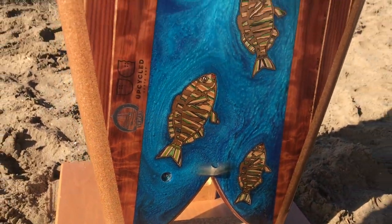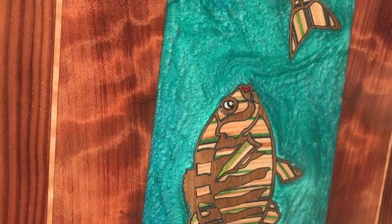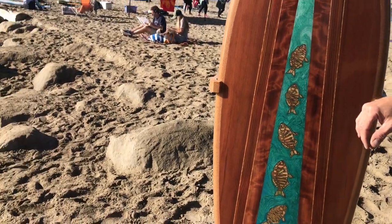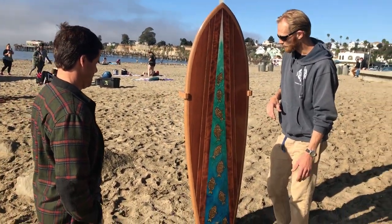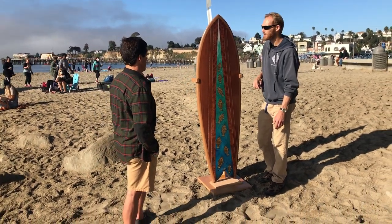What are the lips again? Padauk. They also call it bloodwood. It's a really dark redwood. It's Indonesian.